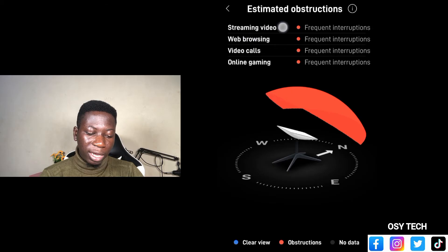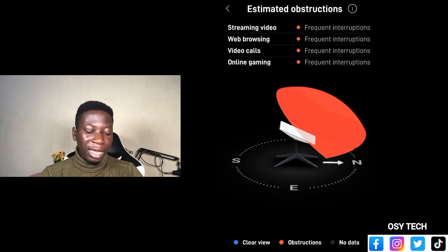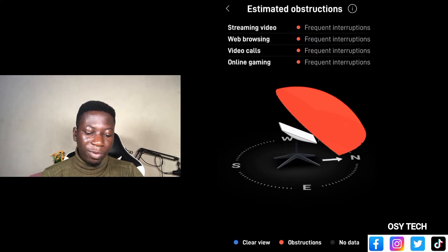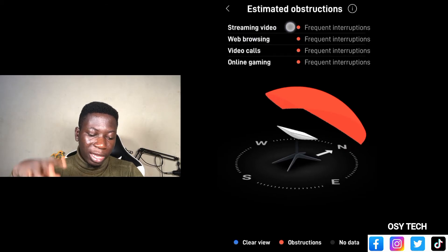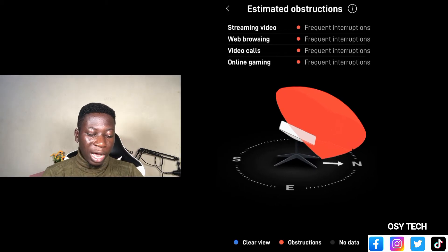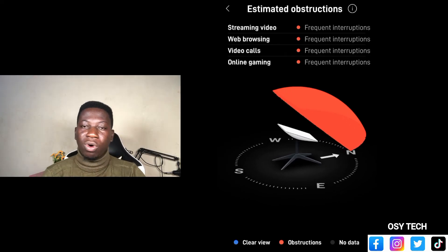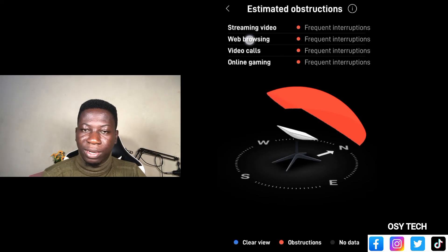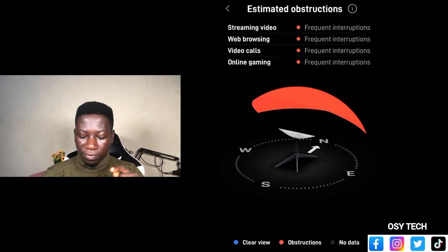After that, you can see 'Streaming Video' — it's telling you that if you want to stream videos where there are obstructions in the environment, it will not work. Also, for web browsing, you can see 'Frequent Interruptions.' There will be frequent interruptions because of where I scanned — I did it right here indoors, I did not go out. That's why it happened that way. And then we have online gaming — frequent interruptions. Getting access or doing a video call — plenty of interruption. It will not be fun. So for web browsing, video call, streaming, and online gaming, there will be interruptions because of where I sat to do the scanning.